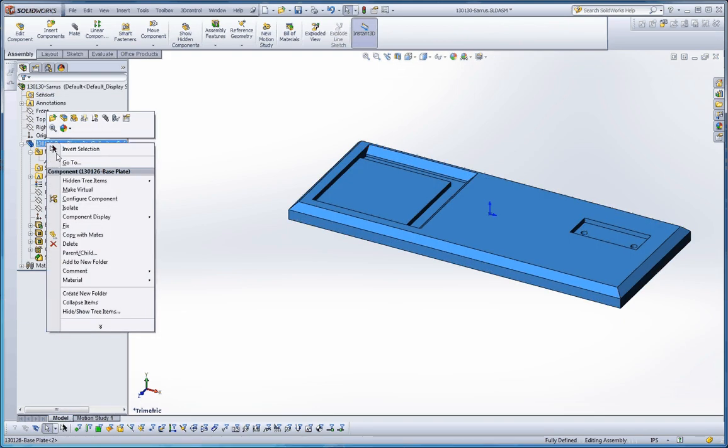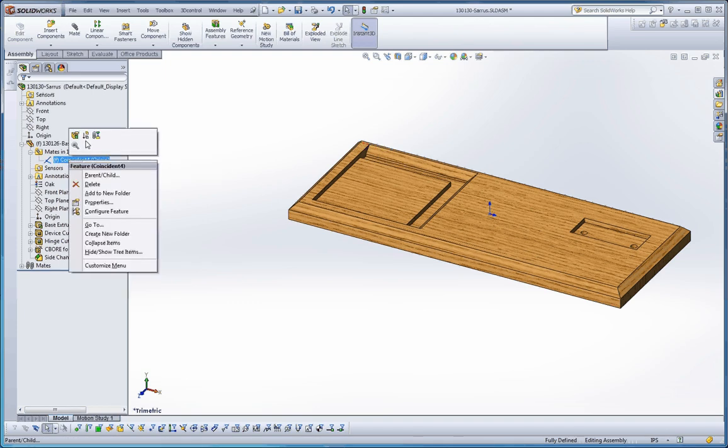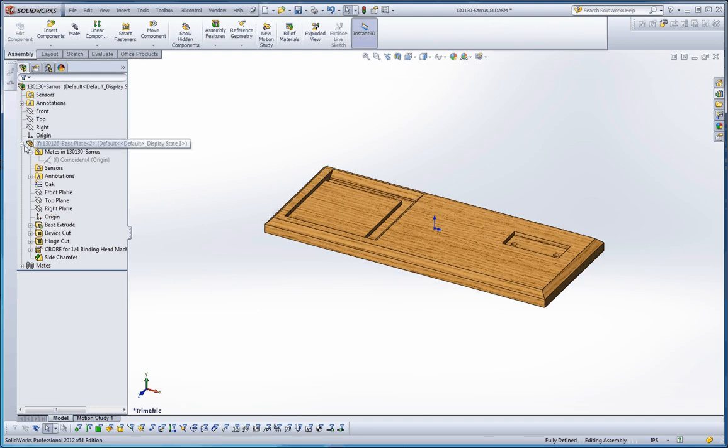If we go ahead and fix this — right-click and go to Fix — that becomes suppressed. It's still there, and if you try to unsuppress it you'll get a conflict. I'm belaboring this a little bit just to demonstrate that. The right plane and right planes are all lined up, the front plane and front plane are lined up, the top plane and top plane are lined up — exactly where we want to be. Let's move on to the next one.